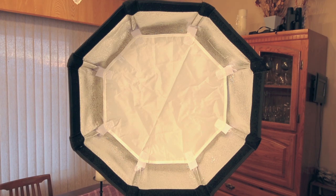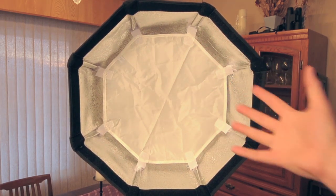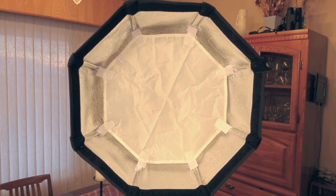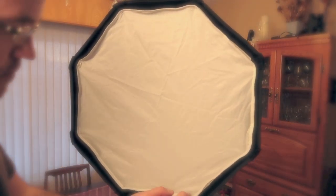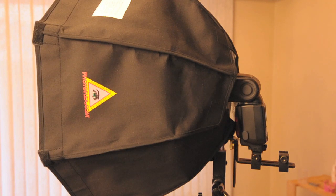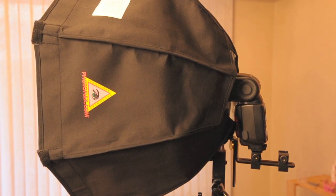There's the octodome with the interior diffusion screen. You can almost use this as a beauty dish because you have this really nice reflective specular surface on the inside with the diffusion screen — another versatile aspect of this octodome. Here's a side profile shot of the octodome with the speed light attached. The cold shoes are very sturdy — more like the strobe frame screw-on cold shoe — and they really hold the flash in place very well. That's another good selling point.